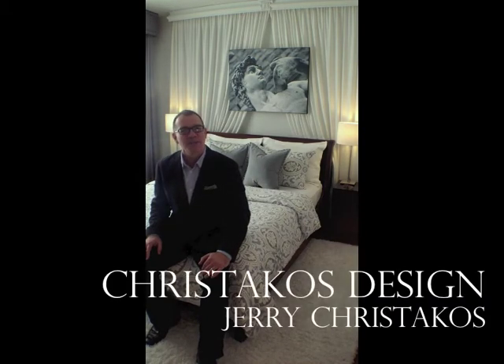And that concludes the tour of this gorgeous bedroom. What would your bedroom look like? Let's design it together. I'm Jerry Christakos. Please join me on Facebook and YouTube at Christakos Design, and of course my website, ChristakosDesign.com. Bye for now.